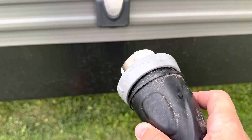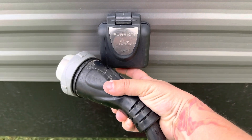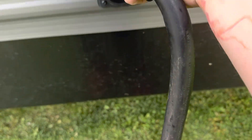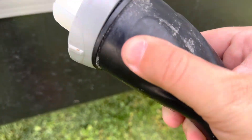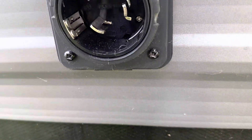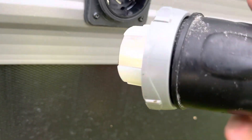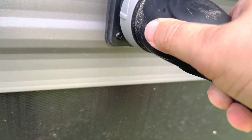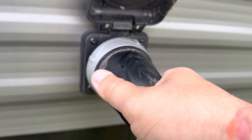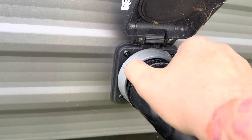This camper has a twist lock plug, so you're just going to lift this up, put the metal from the plug against the metal tab inside on the left. You'll push it in and twist it to the right, then the gray will tighten down.